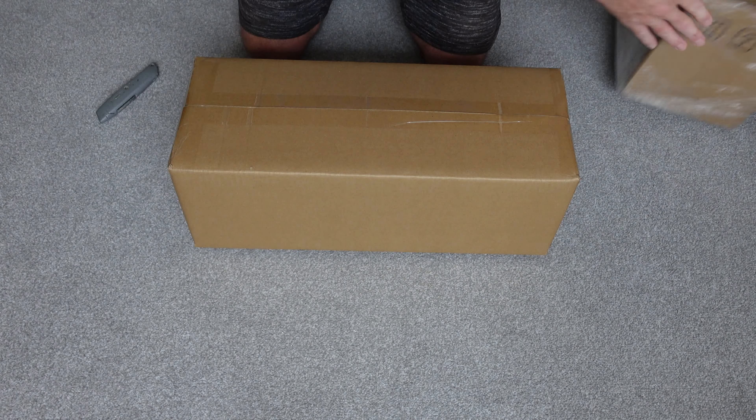This has come direct from China — this is exactly how it arrived, I haven't unpacked it at all. You're going to see it for the first time along with me. It was delivered this morning by FedEx. It doesn't come with an aluminium case or anything like that, just cardboard boxes — double boxed by the look of it. There's a QC check sheet and some hard foam inside.